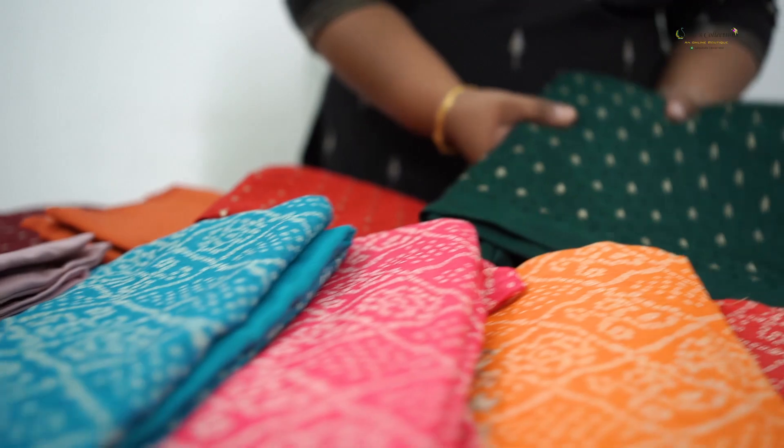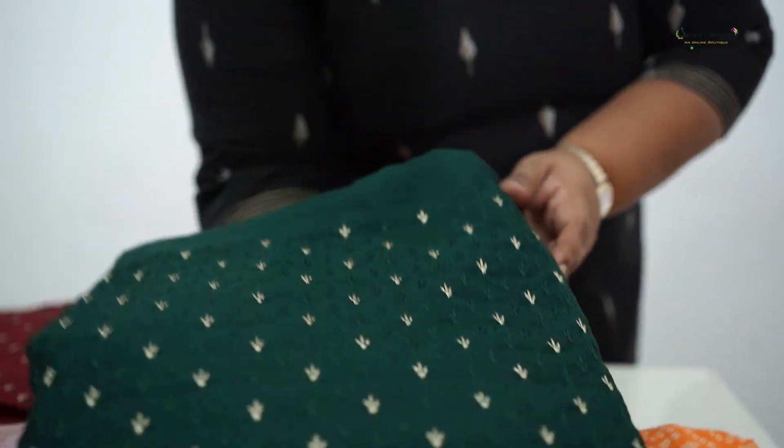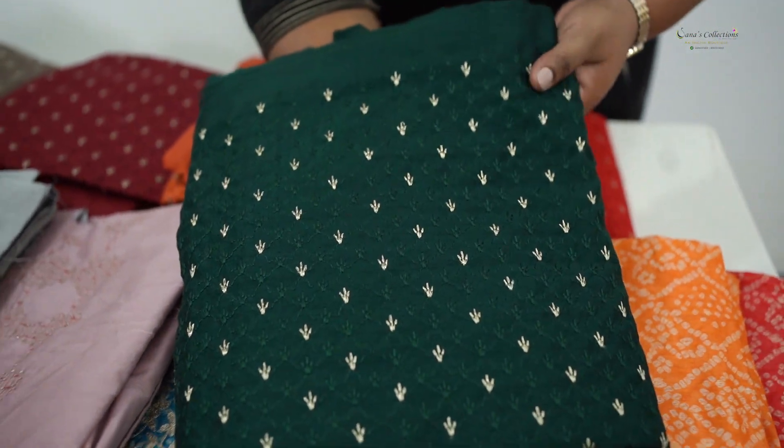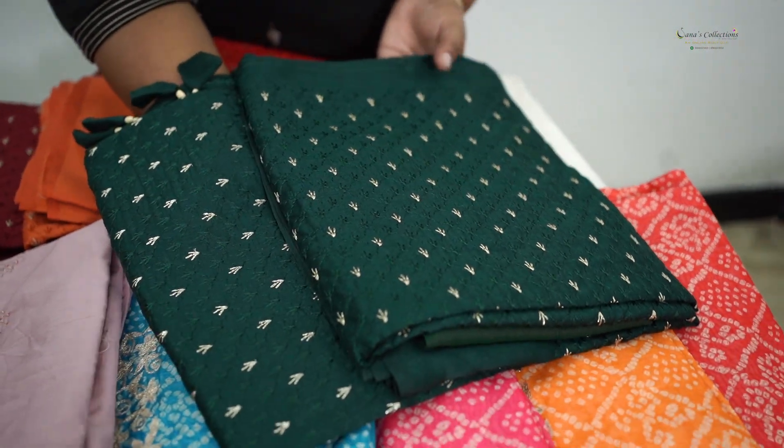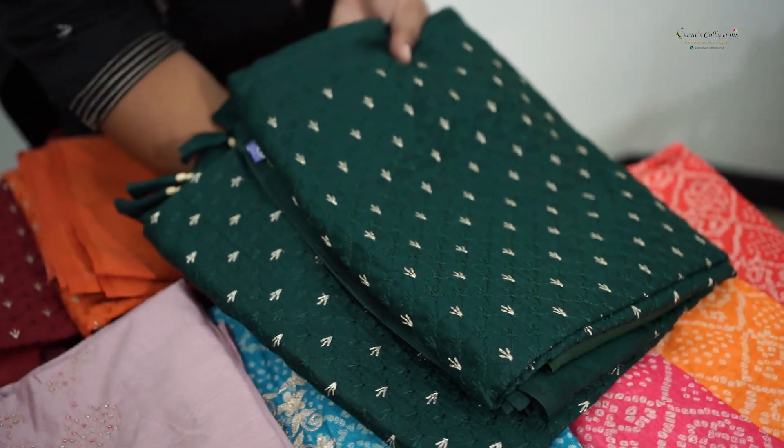The second set is everyone's favorite — it is a bandhini print with anti-color embroidery, a salwar set at ₹2,015. The third set is a tissue-chanderi fabric with very beautiful and rich embroidery, a salwar set at ₹2,016.